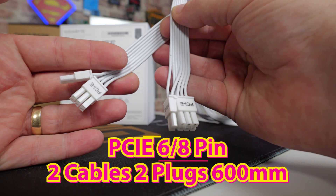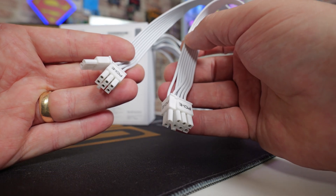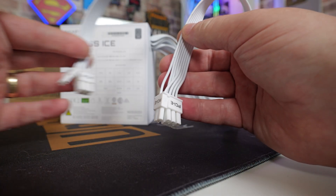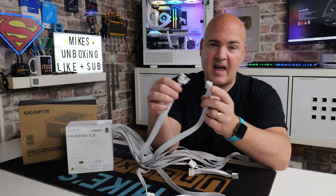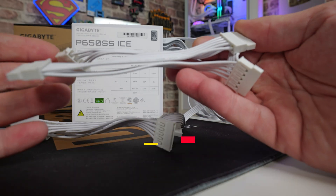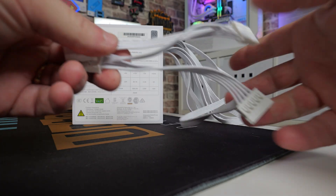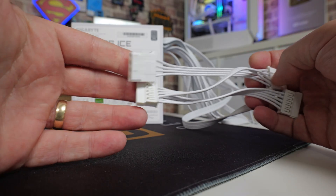Next up we've got the graphics card connections. There's no 12 volt high power connector at this price point, but you do have two individual cables and they're not daisy chained — only two plugs on there, which should be fine for most graphics cards. It's quite rare these days to see a card with triple connectors, and really if you're using one with triple connectors you should get a higher wattage power supply. For most people a single 8-pin, or 8+6, or 8+8, will be great. Last of all, the accessory and peripheral connections: two cables with four connectors each — on one cable two PATA and two SATA, on the other three SATA and one PATA. These come in at 500mm in length with 120mm between each individual connector.